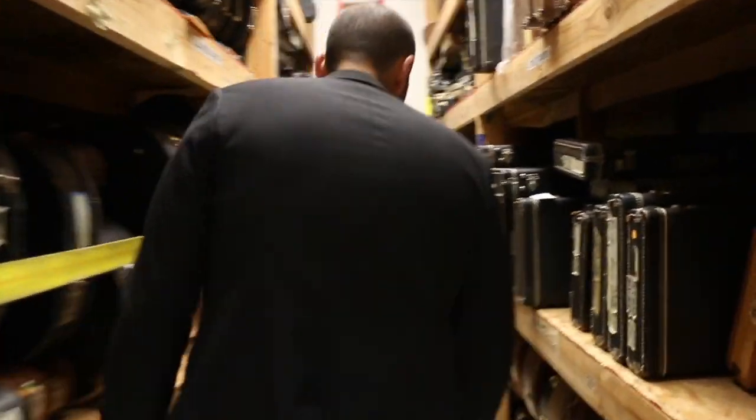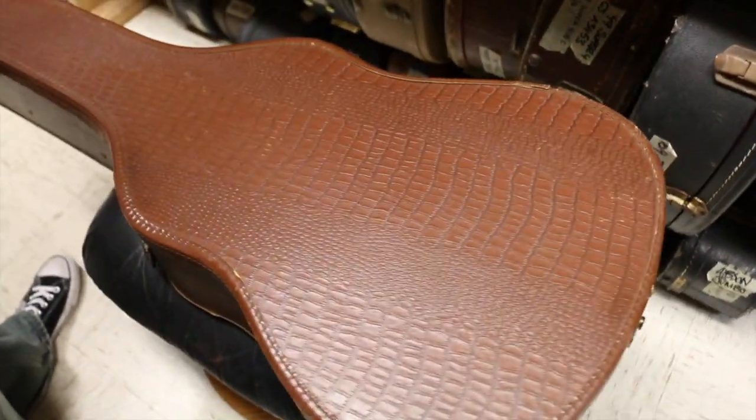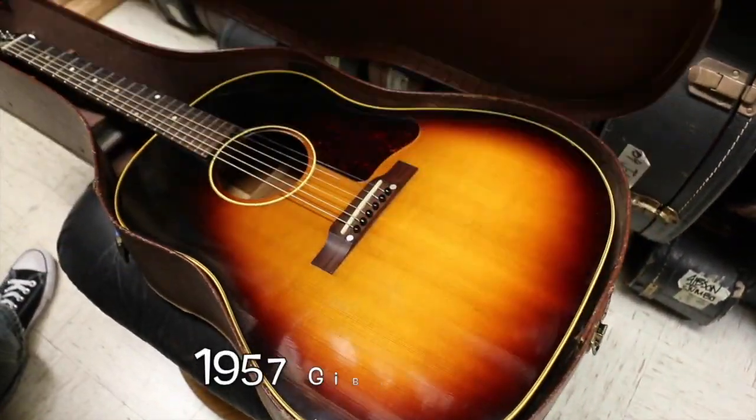This guitar is like water, it's like air — it's like something you just have to have. And it's a great example too. I've been looking forward to getting one of these because we just haven't had a really clean one. But for Flat Top Friday this week, I thought we're going classic. Why don't you guys come back and check this out. This is from 1957.